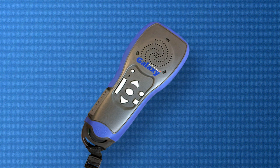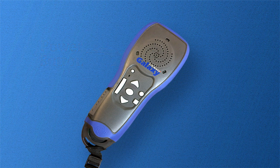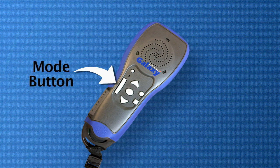On top of the device, starting on the left side, there is a circular button. This is your power button. Underneath this button, there is a vertical rectangular button, which is your mode button.